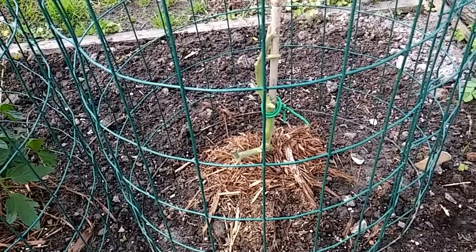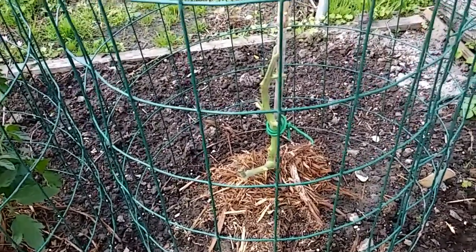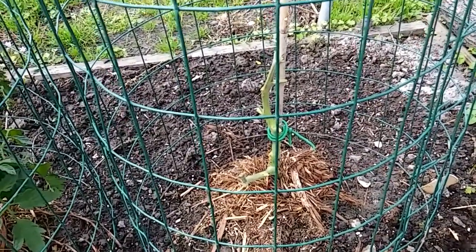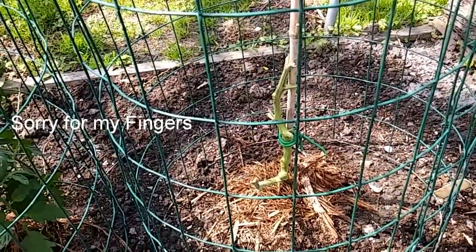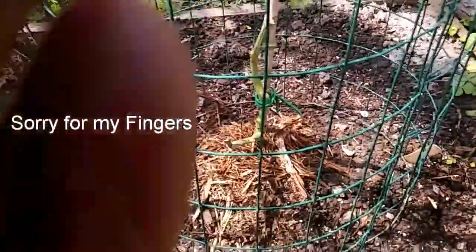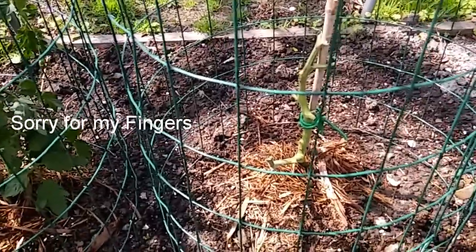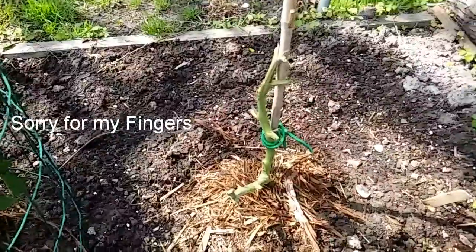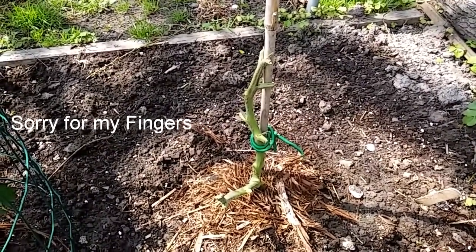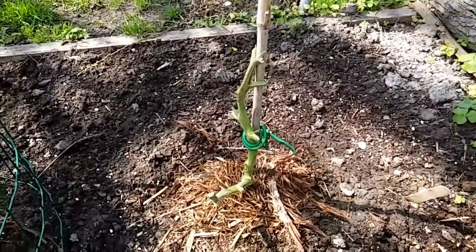I'm back out here with my sick little baby. I want to thank every one of you all with comments on your thoughts. I'm sorry about that wind — it's a very windy day. But I thank you so much for all your thoughts and well wishes about this sweet little Creole tomato plant.